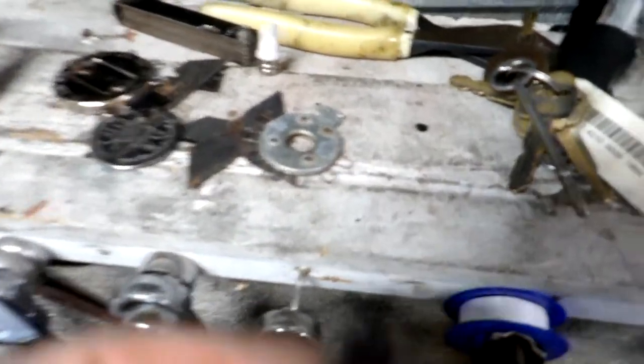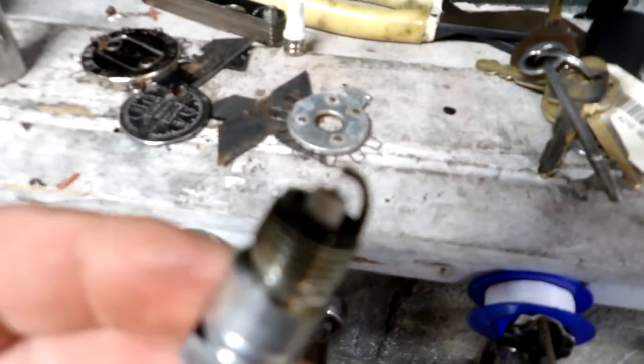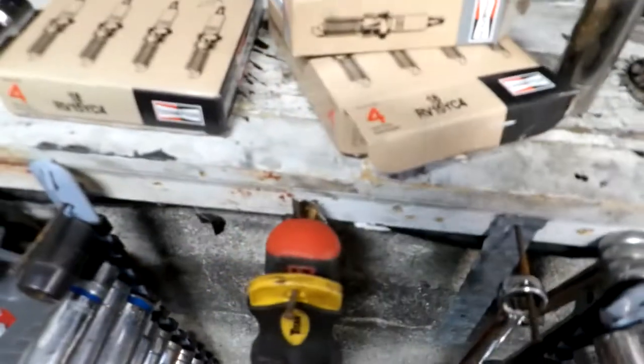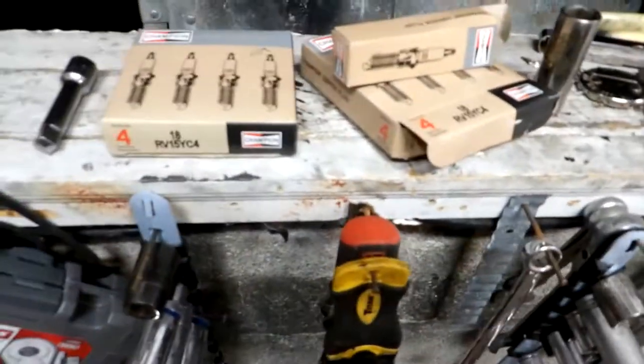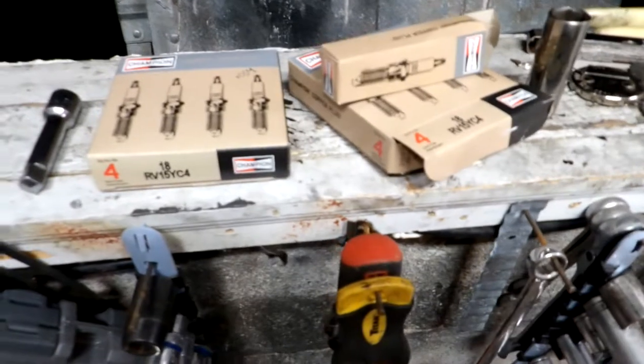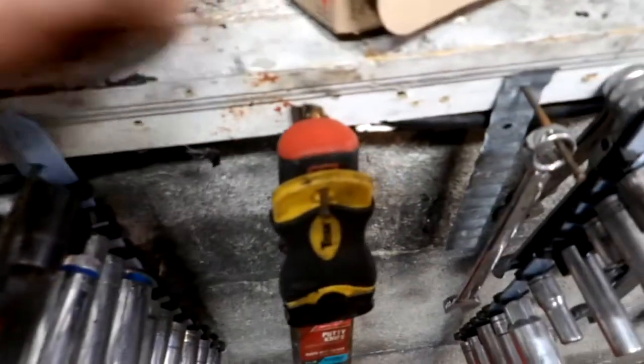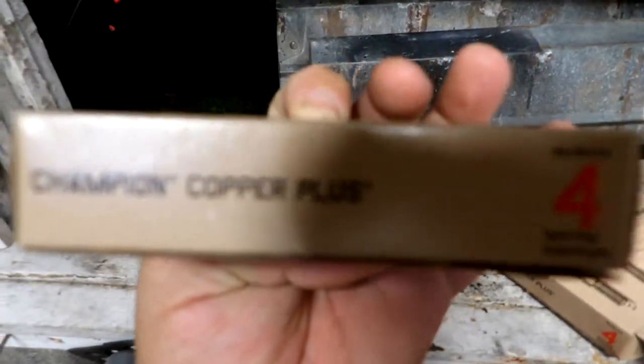Look at this — they were even a little bit shorter than the plugs I put in here. This car right here, I put the cheapest plugs in there — either Champion, Motorcraft, or Verado Lite coppers. It says Copper Plus. They're $2.00 and something.